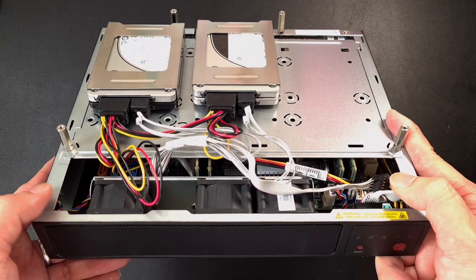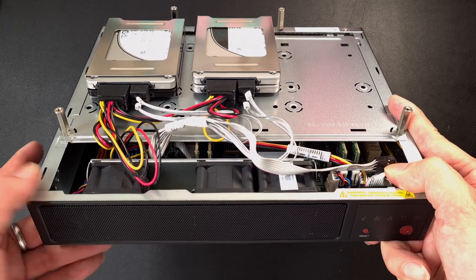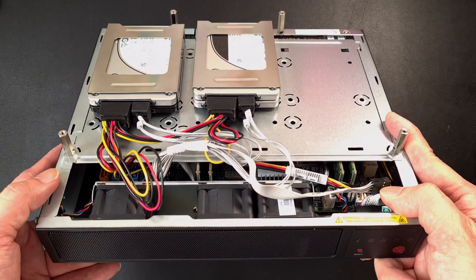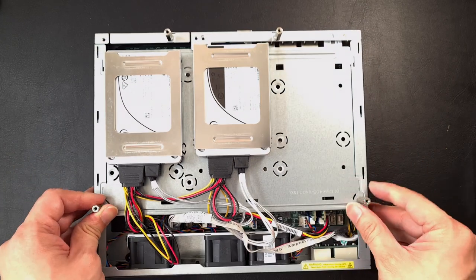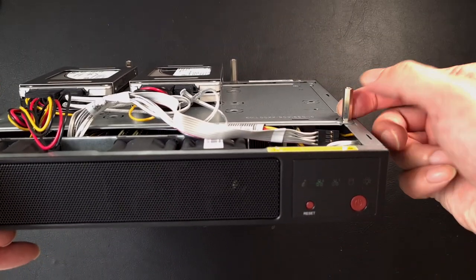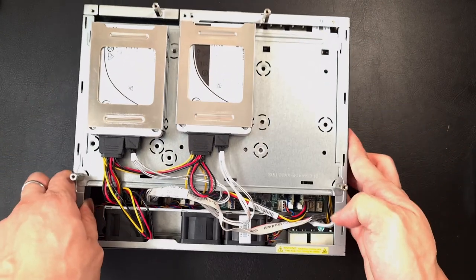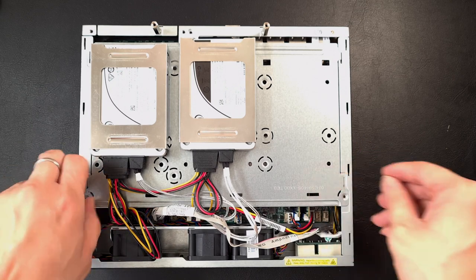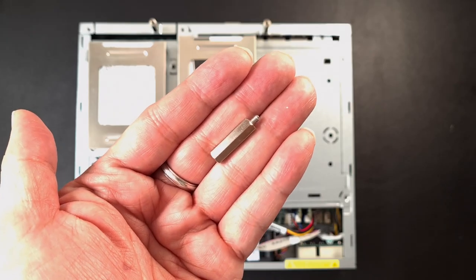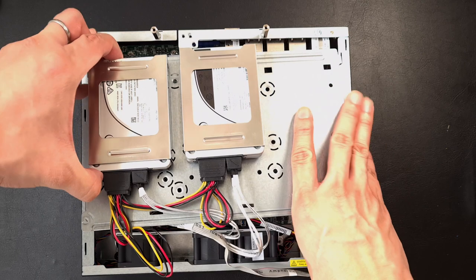I reckon this would be great vSAN boxes in the field. With the E200 historically you could only really put one or two drives at most, which is a very cramped setup. But this gives you enough capacity to run vSAN with a couple of drives. I also like how the riser screw doubles up as a screw to hold the mounting plate in place.